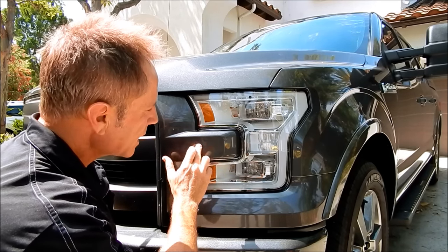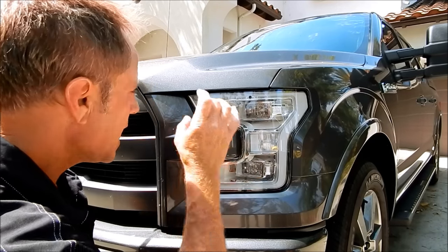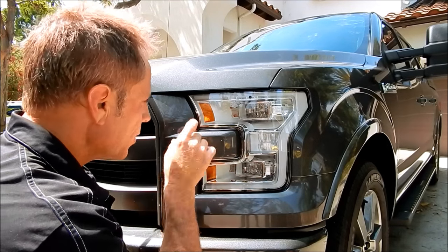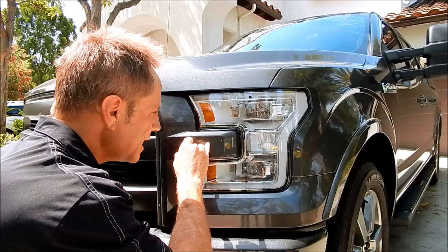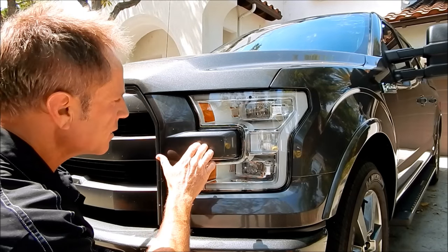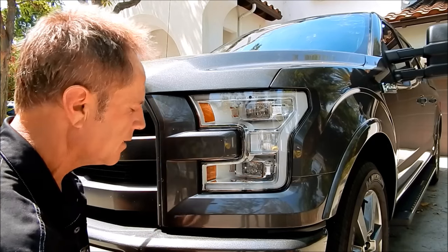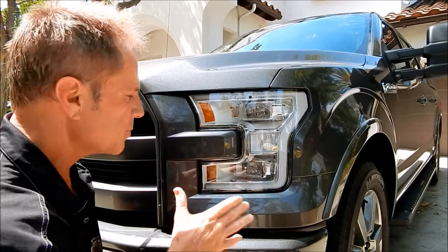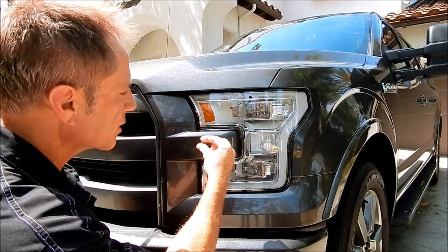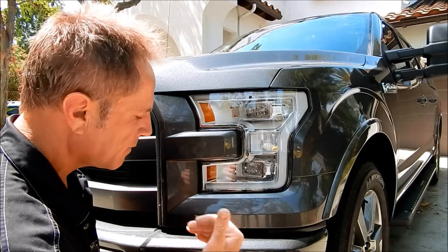When I pull back without my readers, I know it'll be virtually invisible. But with the readers on, looking closely at the right angle, I can still see the tiniest indentation — and that's acceptable, because once again I have to accept the limitations. Clear coat is only so thick. That is the limitation regardless of my skill set.